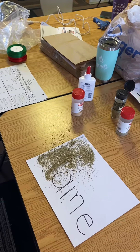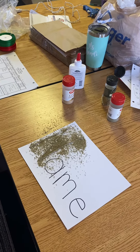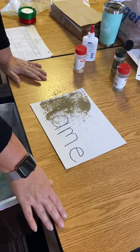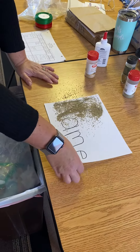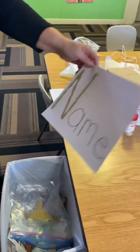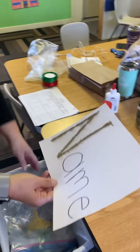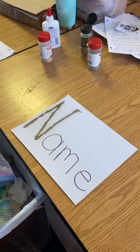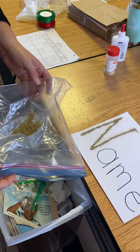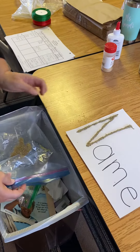Let me get my garbage can. You can choose to do your whole name at one time, or you can do letter by letter — however you want. There's no wrong way. Then I'm just going to sprinkle that into the garbage. If you want, you could even shake this onto a box or something and reuse these spices if you want to do that too.